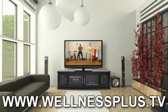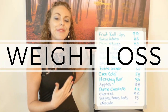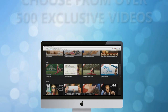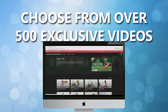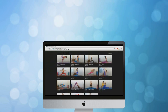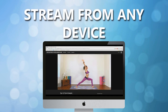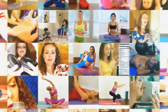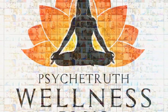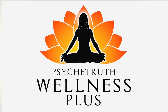With hundreds of videos that you can stream on virtually any device to help you reduce stress, lose weight, or just improve your health and well-being overall — at wellnessplus.tv we are dedicated to helping you on your health and wellness journey. Join wellnessplus.tv to find hundreds of videos to help you improve the health of your body and your mind. Get well. Feel better.